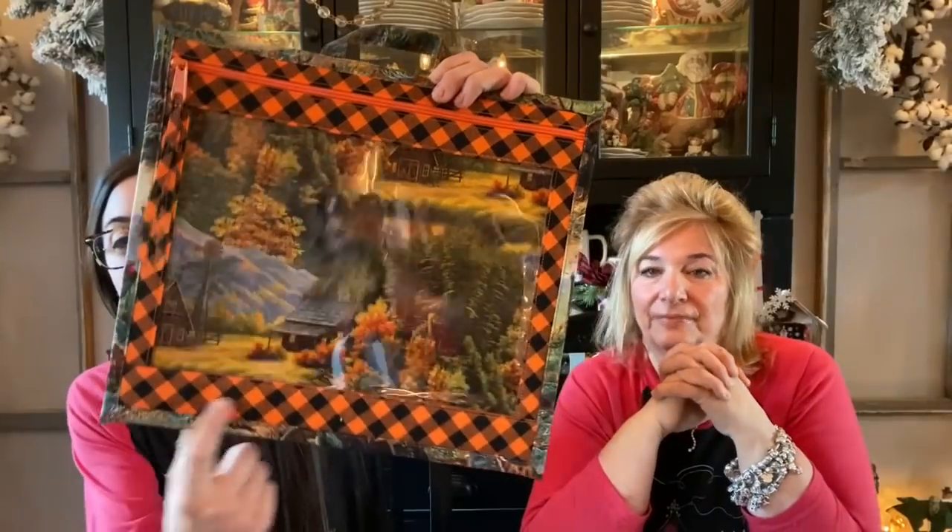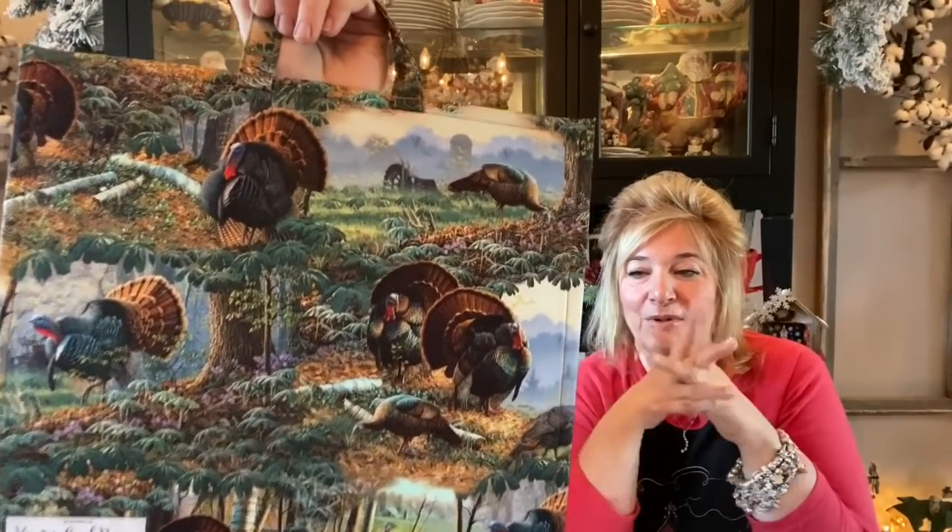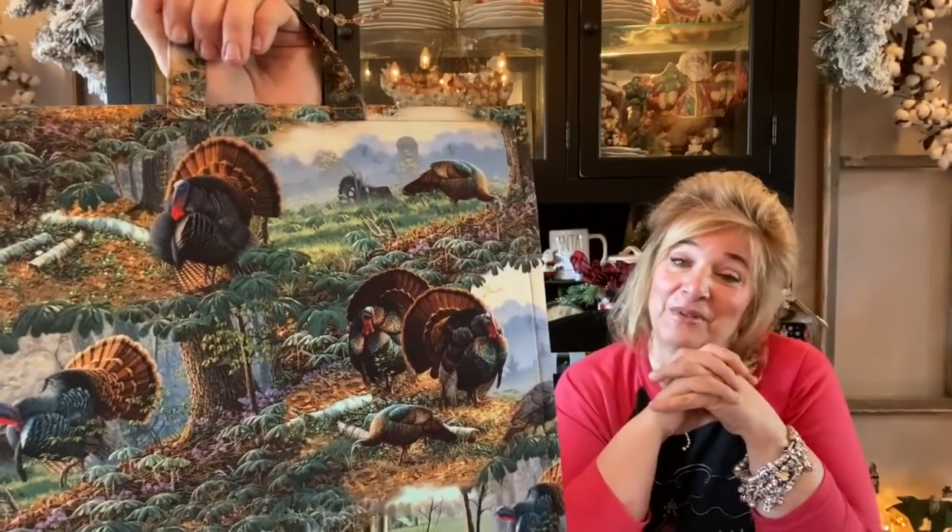Number twelve is from Carol — she made it using the Priscilla's Pretty Plaids. She sent us two snowman bags last week plus this one, and Chelsea and I didn't want to fight over it so we decided to give it to you. It's a beautiful bag — thank you so much, Carol. Her bags are perfect.